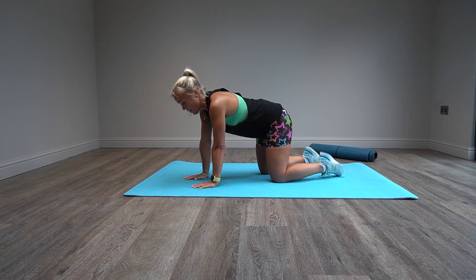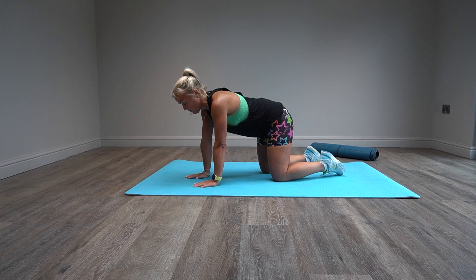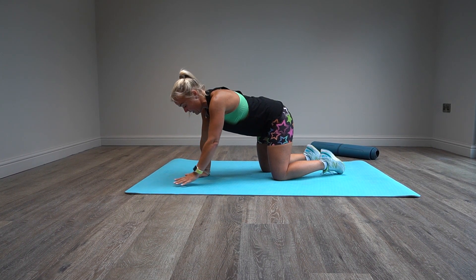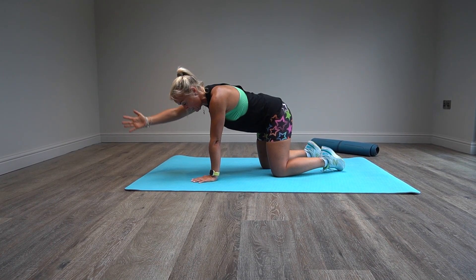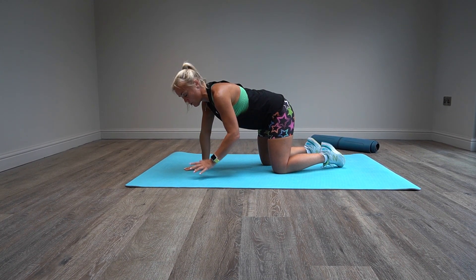If you then want to progress, you do the reach out, just like we've been doing in some of the other videos. So we're going to reach out, thumb up, palm in, keeping everything stable. You're on three points, so you're creating instability in the core and your core has to switch on.